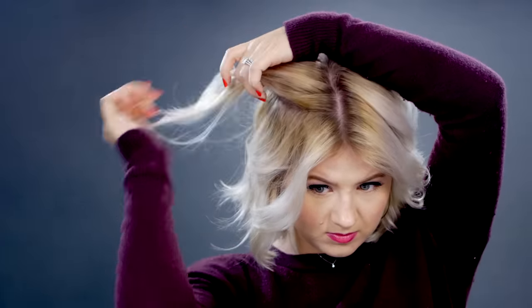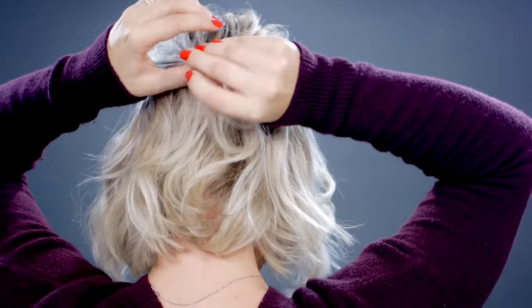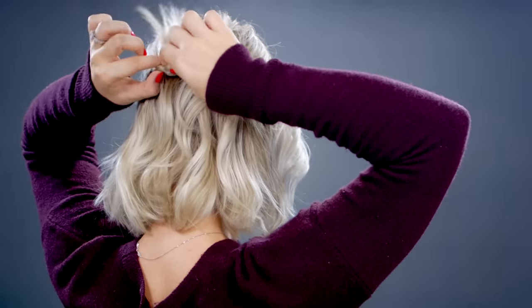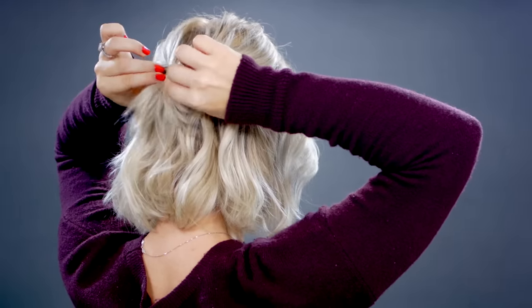I'm gonna start off with the center part and take a section about two to three inches towards the back of my head into a small ponytail. I'm not gonna connect the ponytail with all of the hair — just the hairs from the side. So I'm gonna connect these two sections in the back and tie them off, then make a little twisty loop going towards the back of my head and putting it underneath. I'll go back up and take it apart just a little bit to give it more texture and volume on each side.